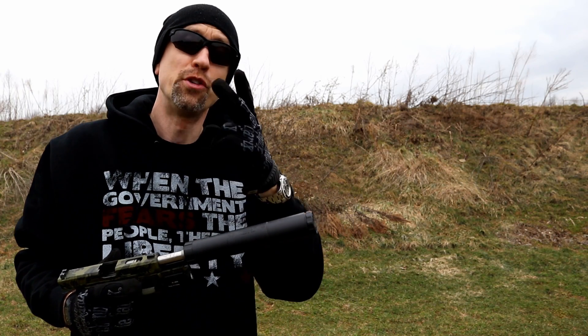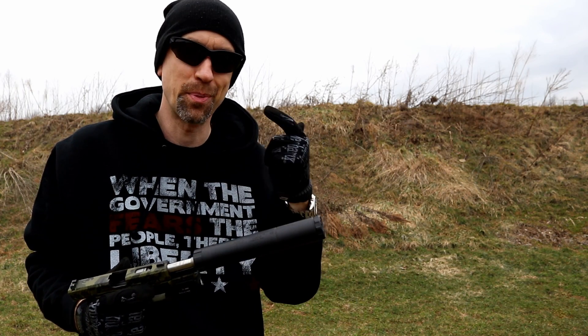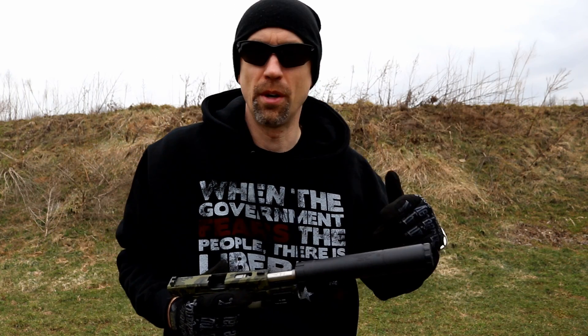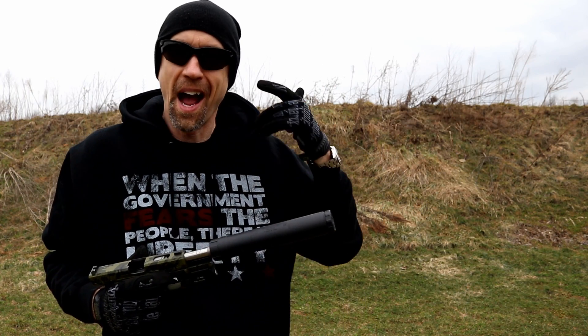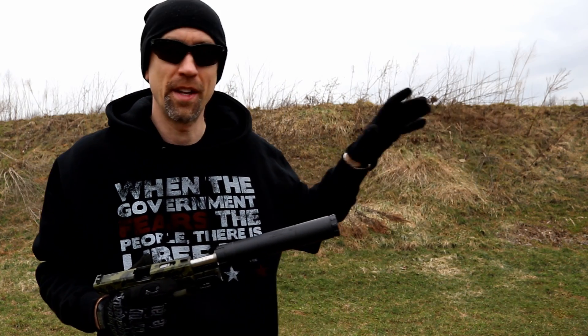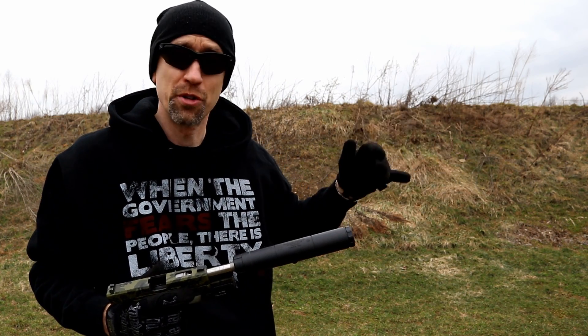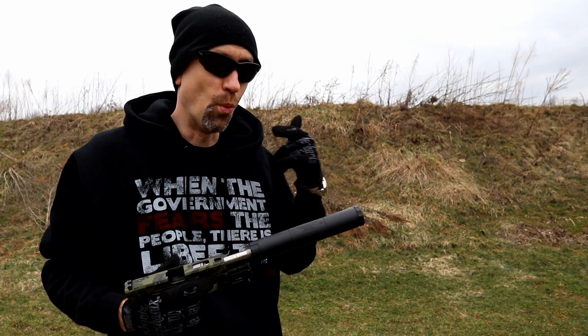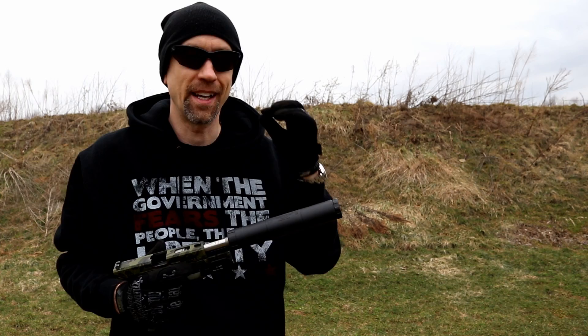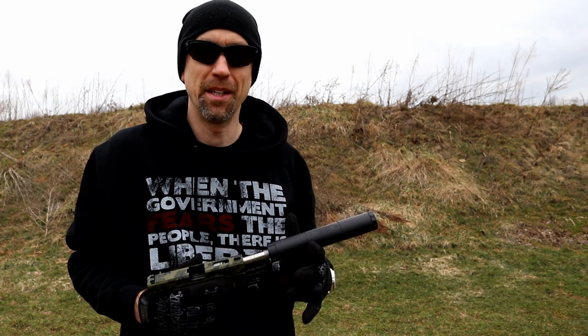That actually reminds me of something. I don't have any hearing protection in, and I'm about 12 yards from the target. That steel — the ring off that shootsteel.com target and pretty much all steel targets — is way louder than this can by a lot. So I've actually got now just a teeny bit of ringing in my ears from the steel.